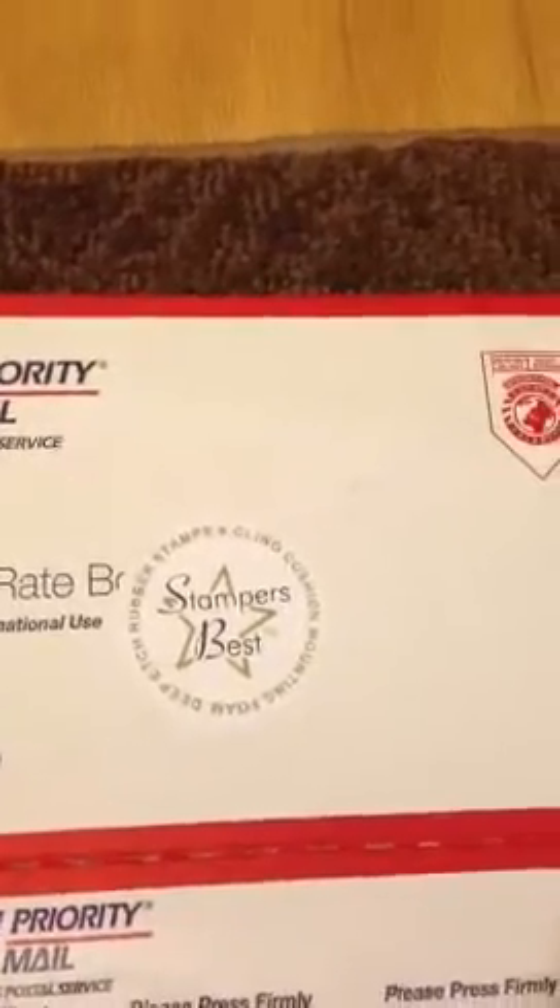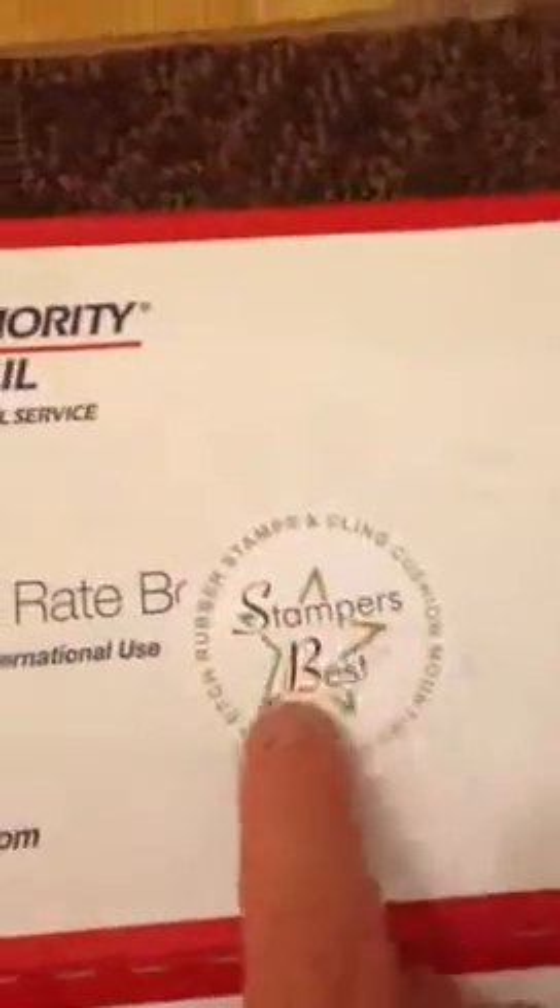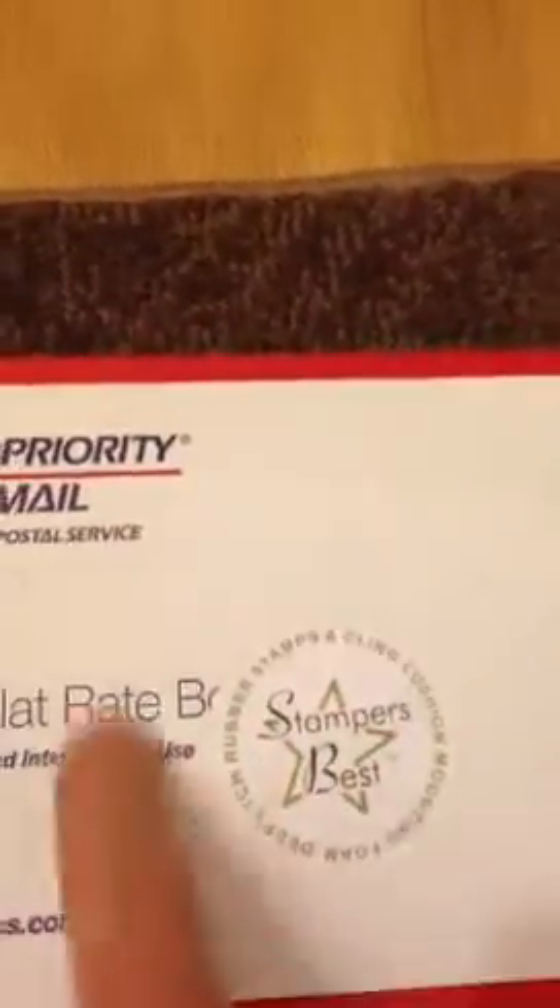Hi Crafters, it's Crazy Crafter here. How is everybody? I just got home and look what was waiting for me — some fun stuff.